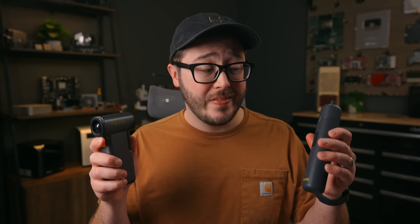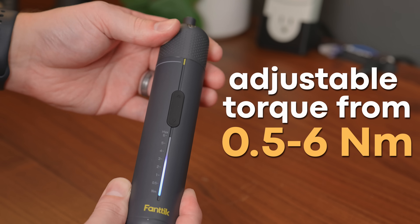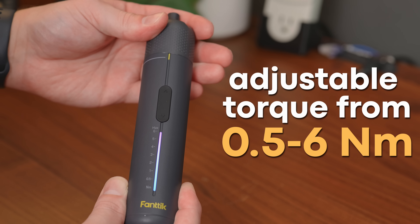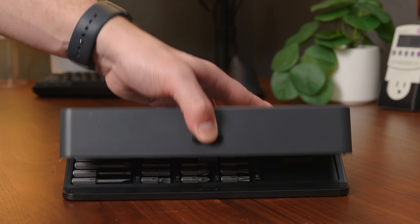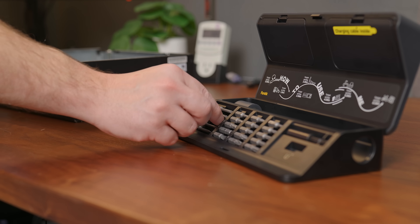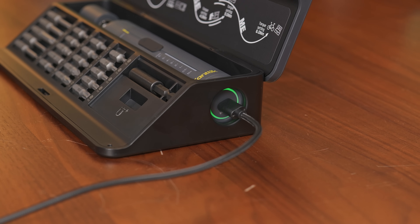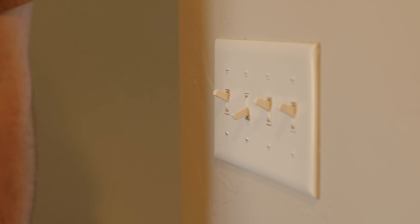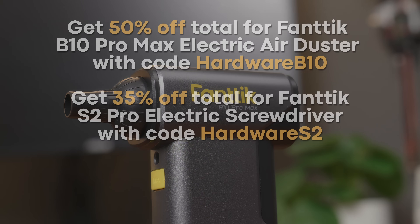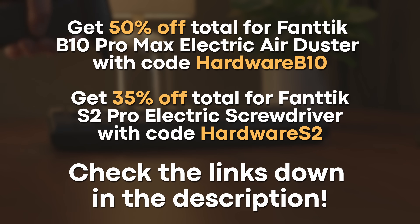And speaking of go-to options, this S2 Pro electric screwdriver has become another one. I've never really been big on electric screwdrivers, but this one won me over. It has seven torque settings from 0.5 to 6 Nm, so it's just as good for electronics work as it is for random projects around the house. One of my favorite things is how well the case is designed — it props open while you're working, holds 20 common bits, includes an extension and a 90-degree adapter, and even has a thoughtful little cutout so you can charge the S2 Pro while it's in or out of the case. I've been using these constantly. You can get 50% off the B10 Pro Max or 35% off the S2 Pro — just use my codes and links on screen or down in the description.